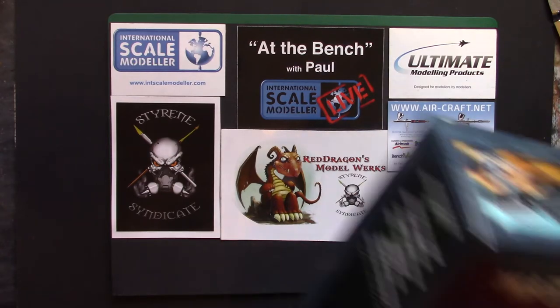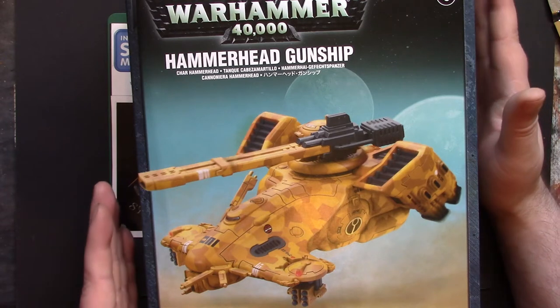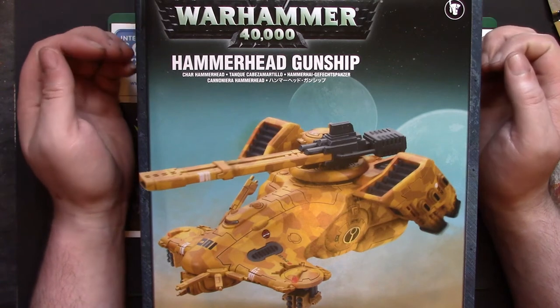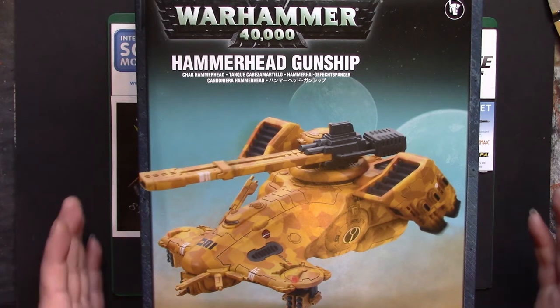What I got yesterday is the Tau Hammerhead Gunship. Obviously it's in 28mm scale and it's quite an old model for Games Workshop — I think it's 2001 — so it's come down in price quite a bit considering the size of the kit and what you get in the box. Now as scale modelers, what we have to remember is this is a wargaming piece. It's designed to be easy to build and to be picked up and handled a heck of a lot — bashed about, have dice thrown at you, that kind of thing. So you're not going to get delicate filigree parts and grab rails; it's going to be relatively bomb proof as a construction.